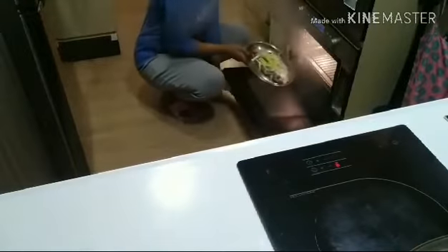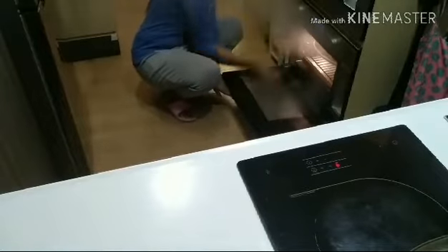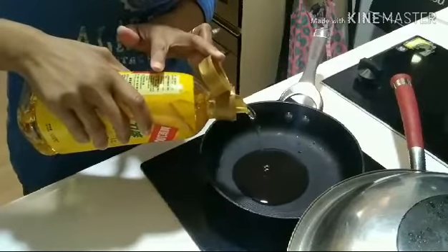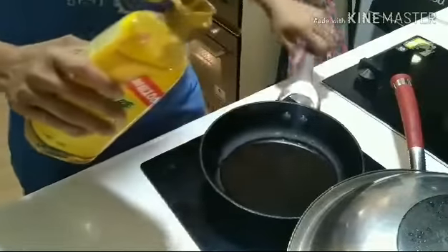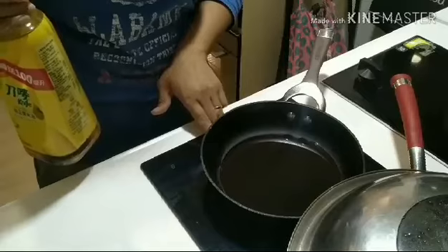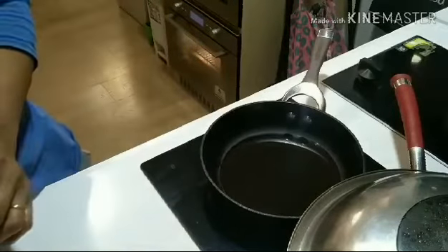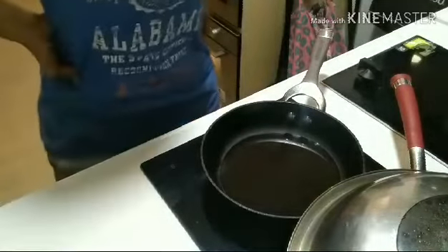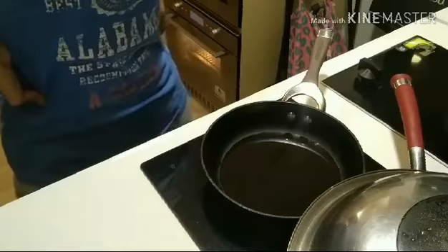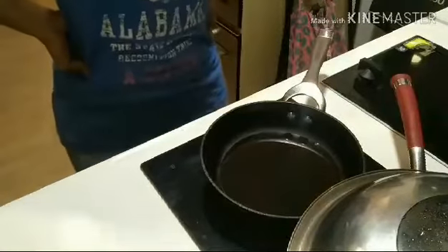We need to preheat the steamer first for 5 minutes before we put the fish in, then we steam the fish for about 10 minutes. In a pan, we put 2 tablespoons of cooking oil and heat it until it is very, very hot. We'll use that hot oil for the fish after steaming.